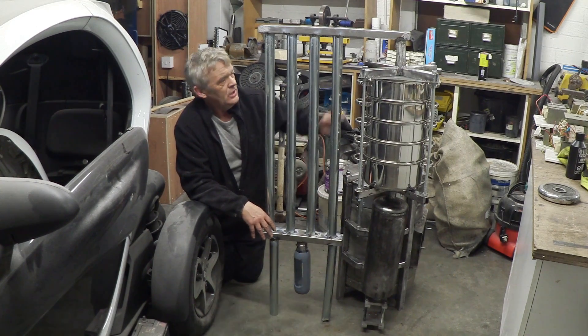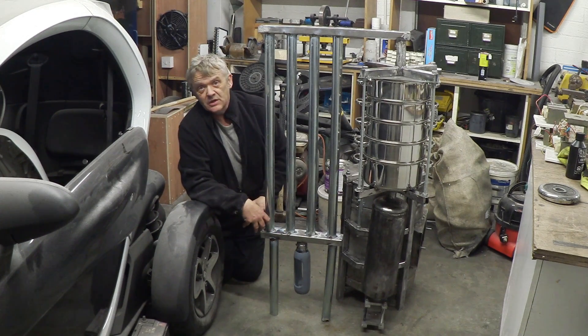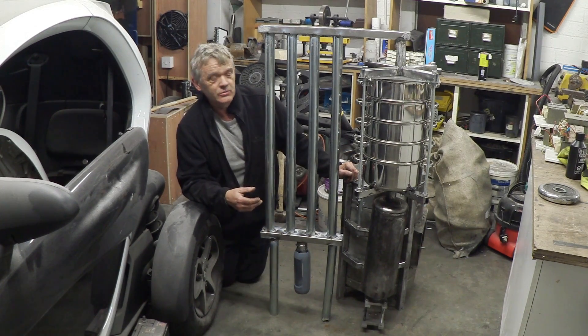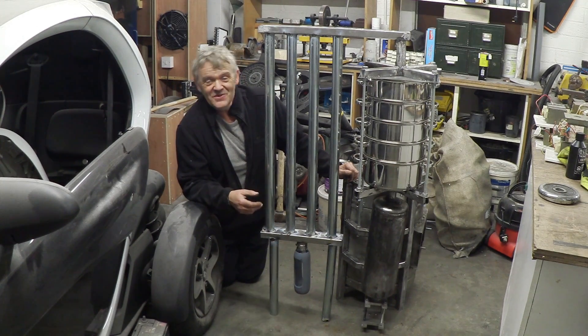We only have two tasks to do: make the seals for these units using silicone seals, and add the blower unit — basically a blower, 12-volt battery, and on/off switch. Then this thing is ready to fire up and see if we can run a generator with it. We're getting quite near the finished product — I'm loving the look of it, I hope you are too, and thank you very much for watching.